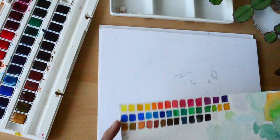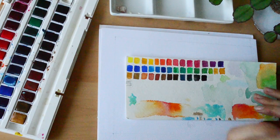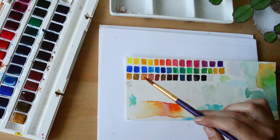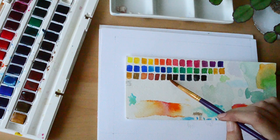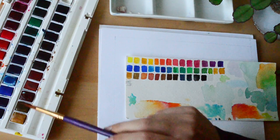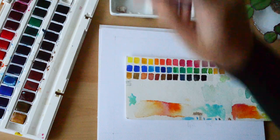Moving on to watercolour — something so useful is having a colour chart of all your supplies. This really helps to pick out the right colours to use, and that's what I'm doing now.